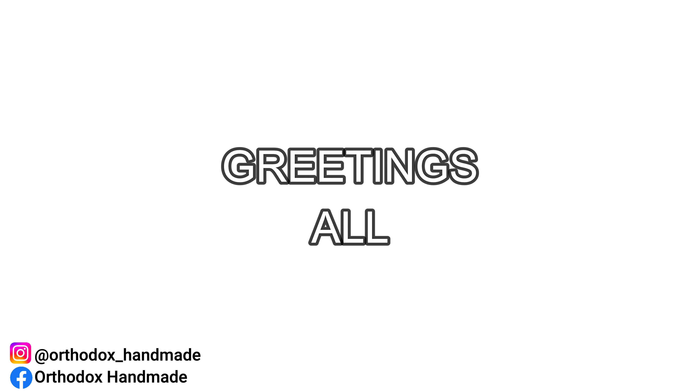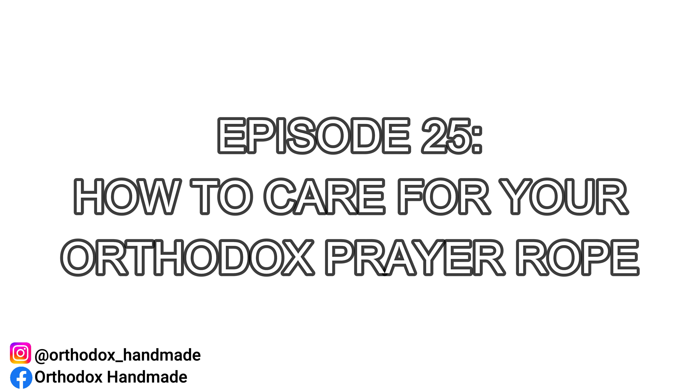Good morning — or depending on when you're watching this, good afternoon, good evening, or good night. My name is Nick, the master prayer knot artist behind Orthodox Handmade, and welcome to our 25th episode on YouTube, where we'll be discussing how to take care of your Orthodox prayer rope and addressing some common questions regarding.